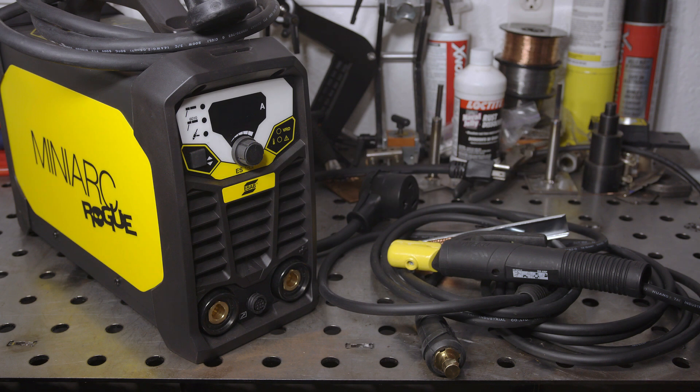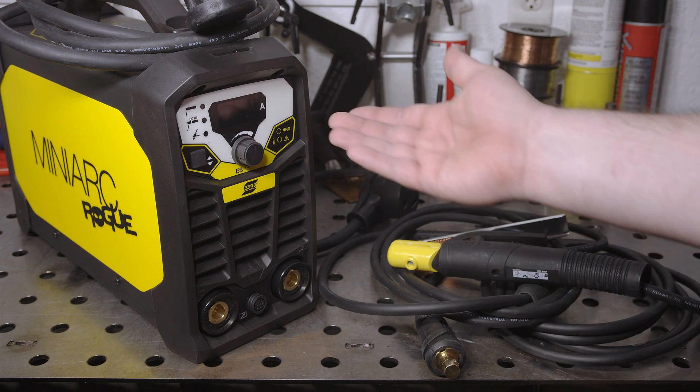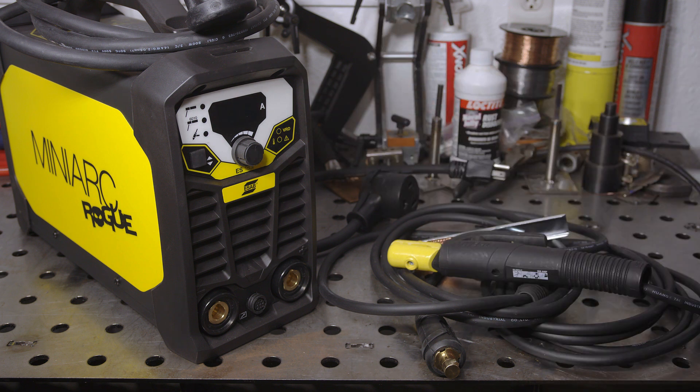Hello folks. On the bench today I have the new ESAB Rogue ES180i. It is a small dual voltage stick welder that can also do basic TIG welding. That's similar to the ESAB MiniArc 161LTS that I reviewed a while back, but this new welder has a lot of changes and new features.